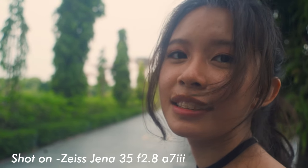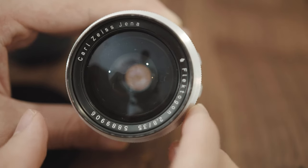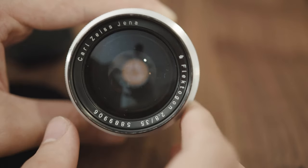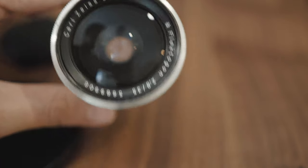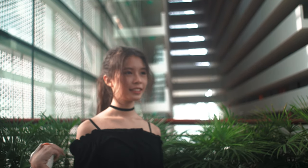The Zeiss Jena 35mm can be had for a very cheap price on eBay — a hundred-plus dollars — and with a cheap adapter you can use it with your Sony camera or whatever camera you're using. The Zeiss Jena 35mm f/2.8 gets my recommendation and this review is pretty much done. Alright, I'm gonna head out — see you soon. Here are some sample images so you can see how the image looks.